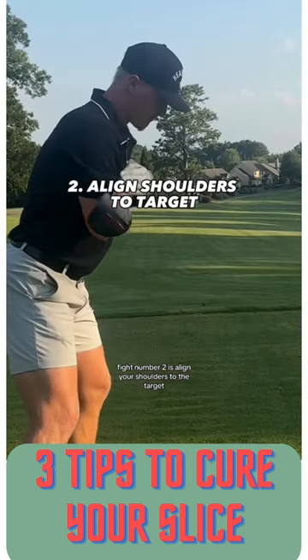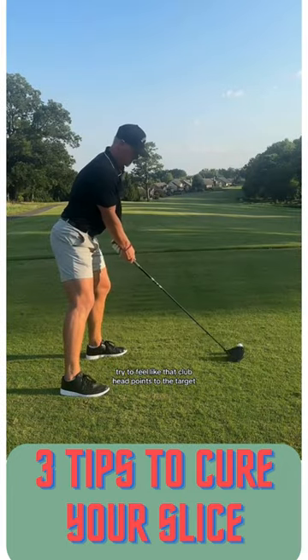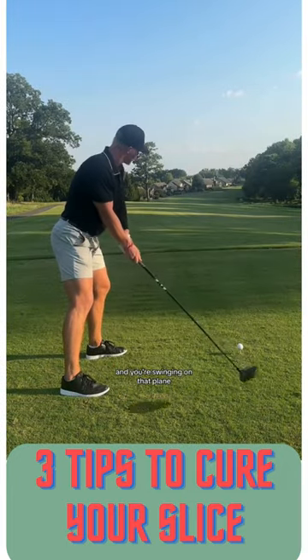Number two is align your shoulders to the target. A lot of you guys have shoulders that are aiming too far left. Try to feel like that club head points to the target and you're swinging on that plane.